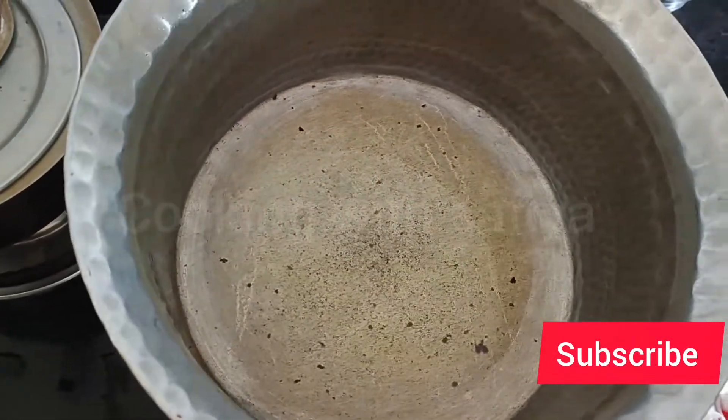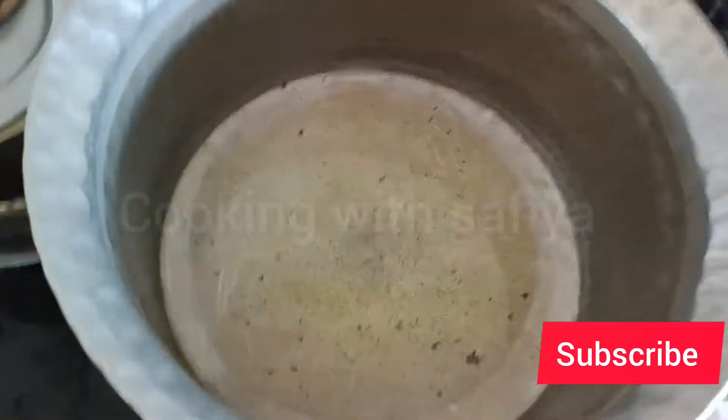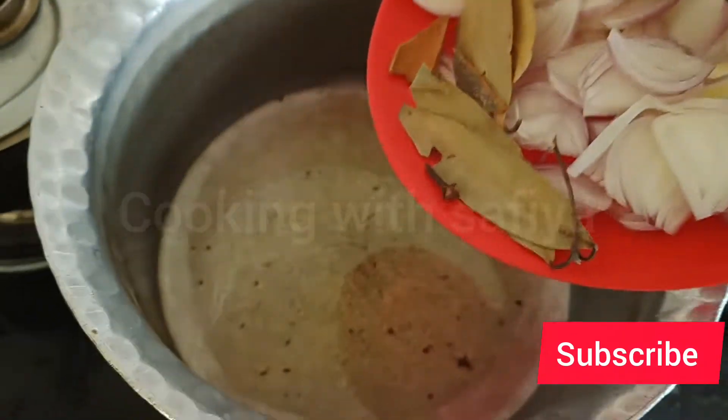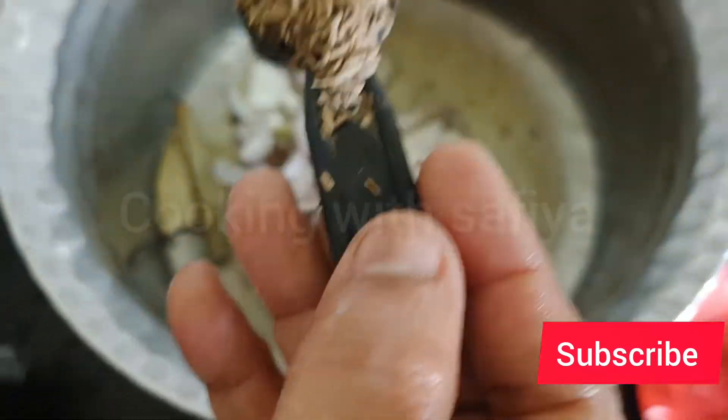It would be a bit of oil - not too much but yes a bit more. Then I have to heat up the oil and add all the onions.